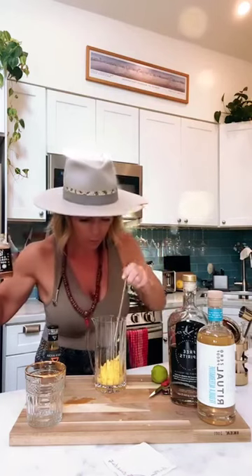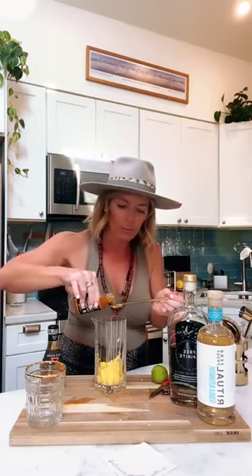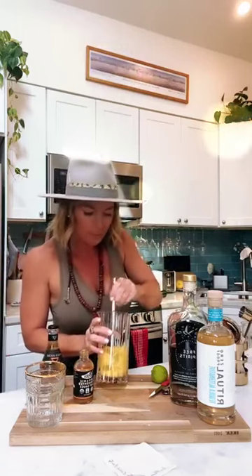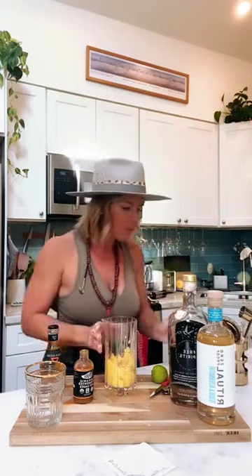Let me just taste it and make sure it's hot enough — you might want a little spice here too. Hi Maddie! I want it a little spicier, so I'm going to put a third little teaspoon in there and mix it up. Excellent — I don't mind chunks in my drink.